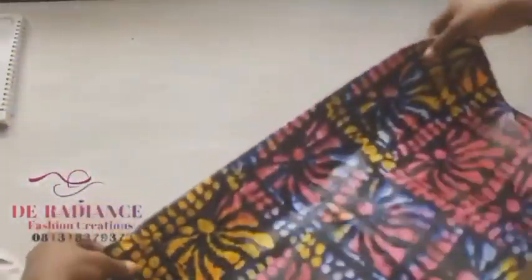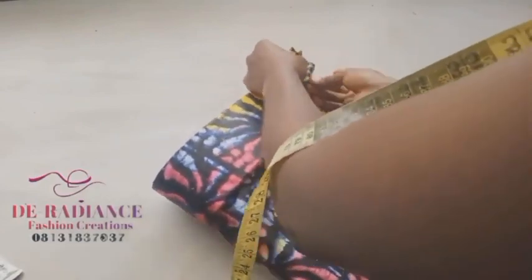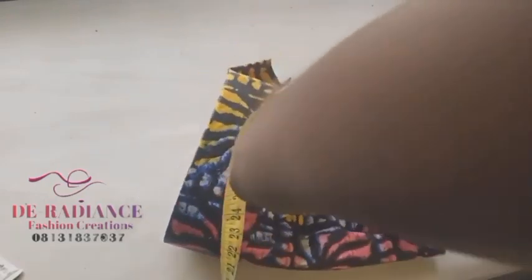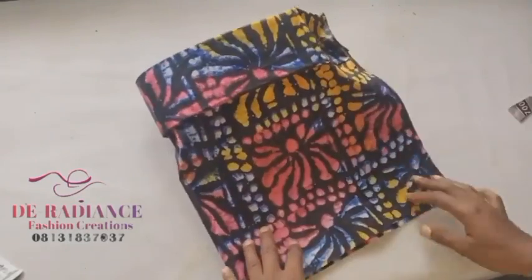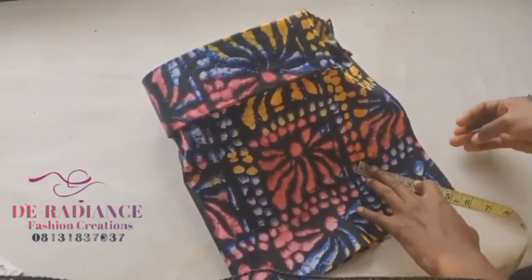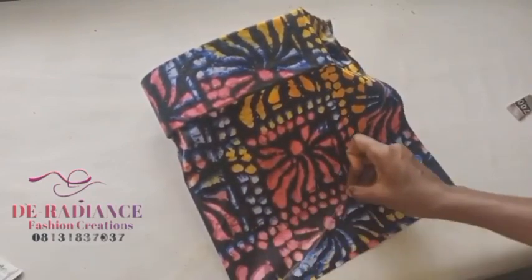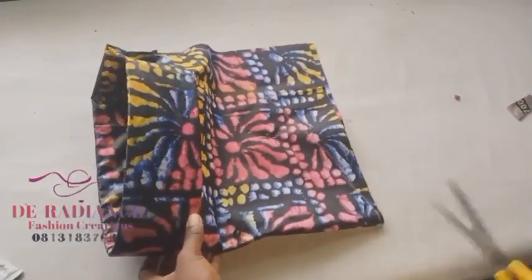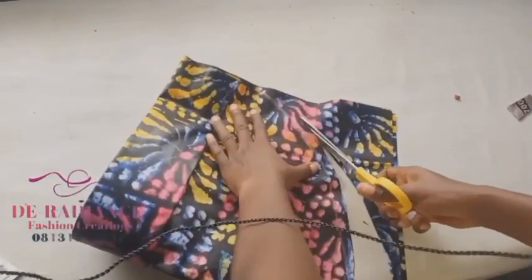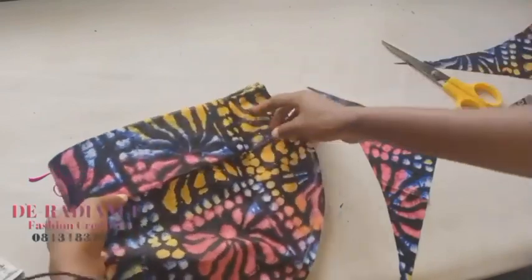Now we're going to turn it to the wrong side. Flip it to the wrong side and use your office pin to pin it. Now we're going to sew from here — sew like three to five inches from here, like this. That is the way you sew your top band.